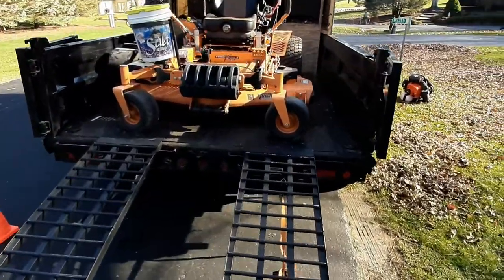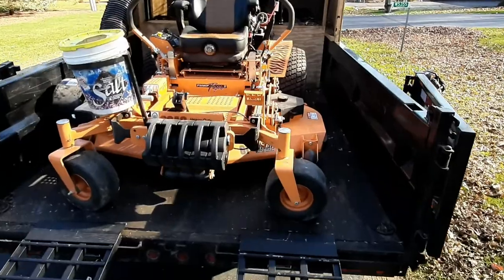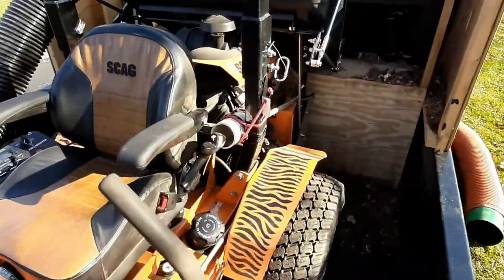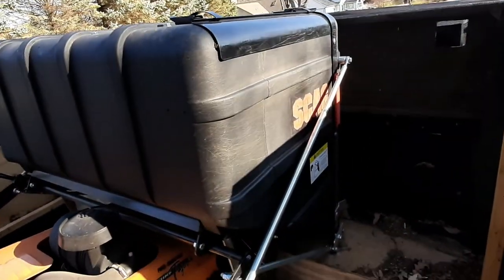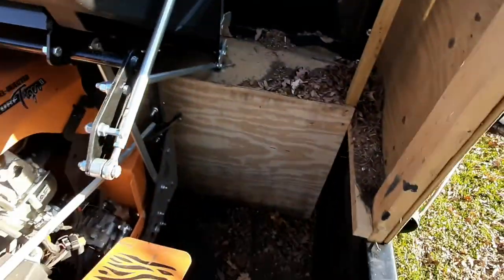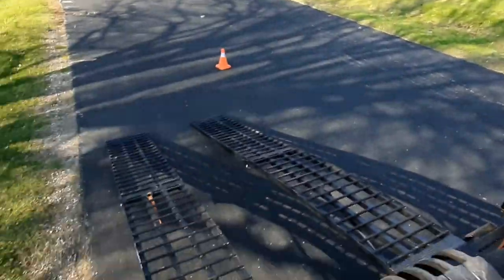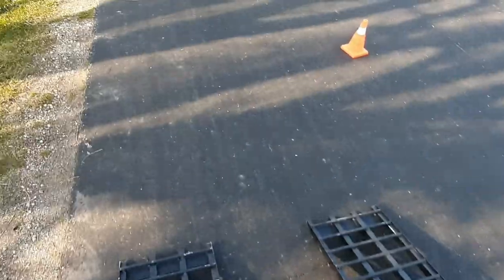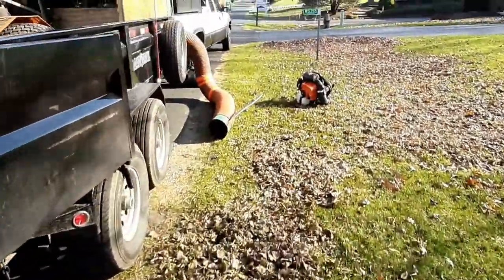We got the Scag 61-inch Turf Tiger with the 37-horse Vanguard fuel-injected engine and the clamshell. This is where the leaves blow in — a mesh tarp and a box.